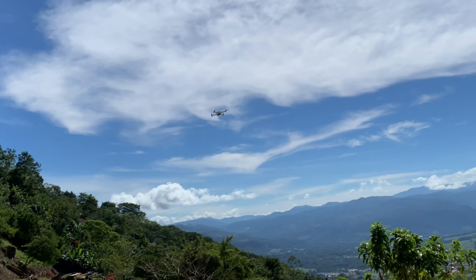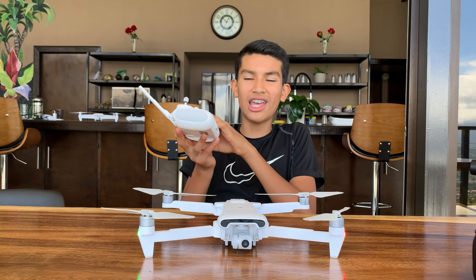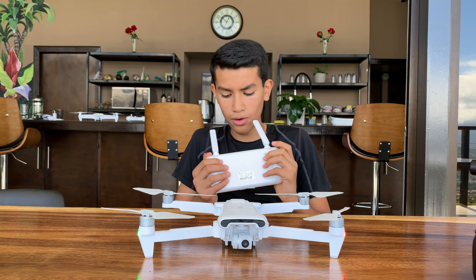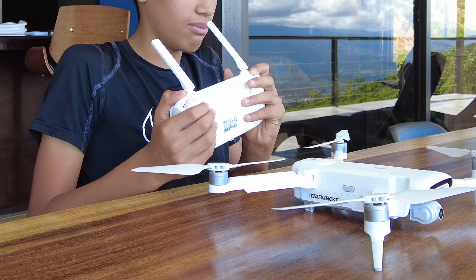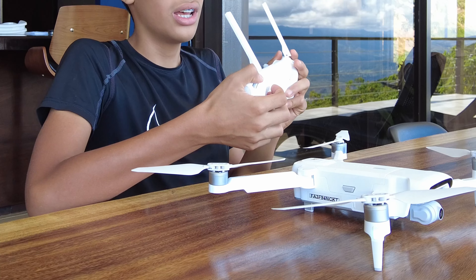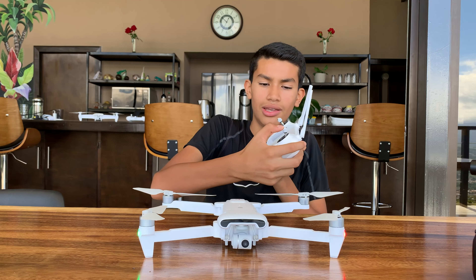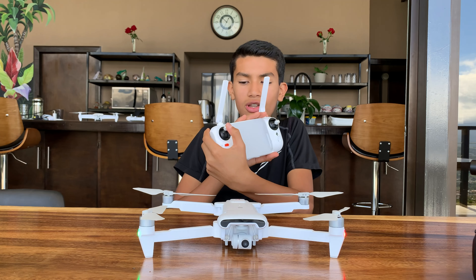You can turn and adjust the antennas however you want, and you can even add range extenders to them to increase range. This button is for taking photos and video, this one is a custom button I think, and here you have your joystick control sticks. To take off, you take the left joystick down to get the propellers moving, then use the right stick to go up into the air. You can move it left, right, up, and down.